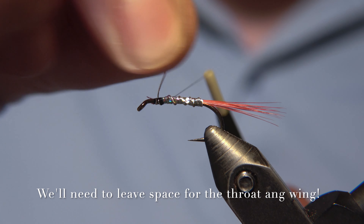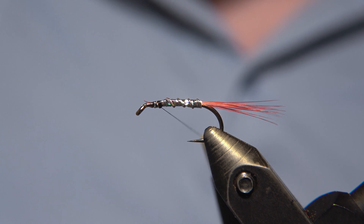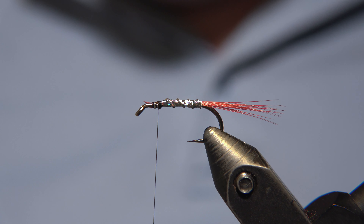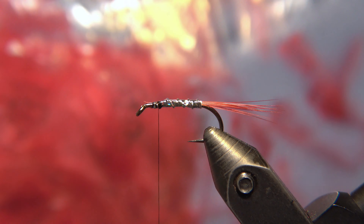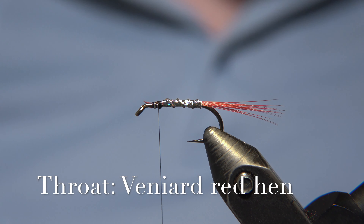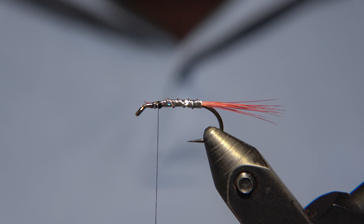We'll helicopter off the wire, and it's nice to keep the thread tight while we do that. As you see, the body is not completely perfect, but I'm satisfied — it should do the job. For the hackle of the fly, or for the throat, I'm using a red hen for this one.